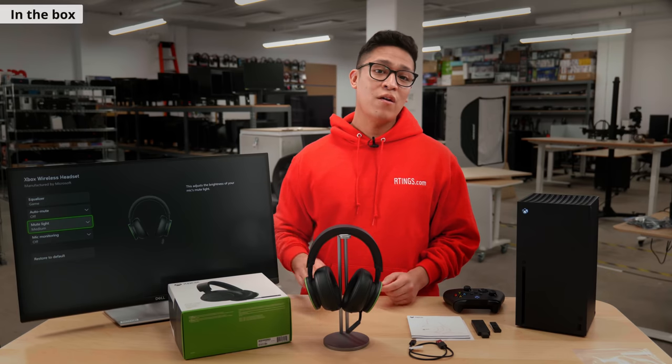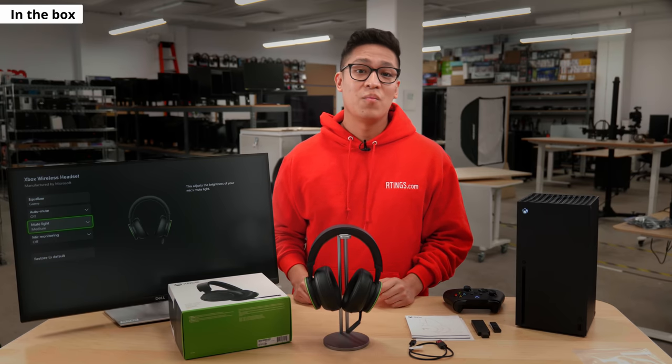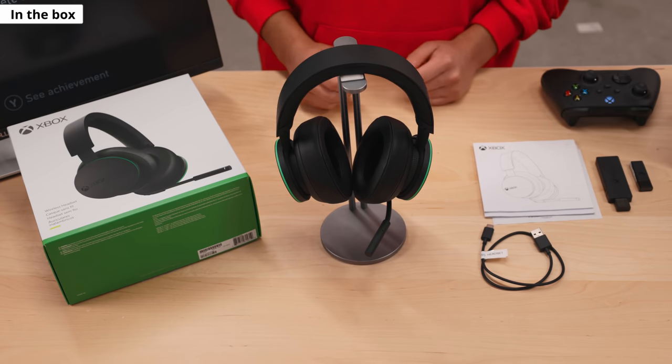In the box, you will get a 1.5 foot USB-A to USB-C audio and charging cable, along with a user guide. If ever you want to connect the headset to a PC that does not have Xbox wireless connectivity, you will need to purchase a Microsoft wireless adapter separately. Otherwise, you can connect it via Bluetooth.